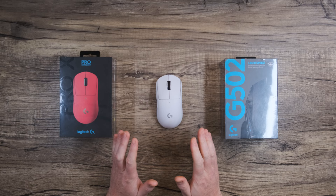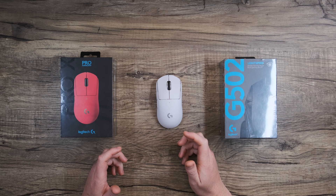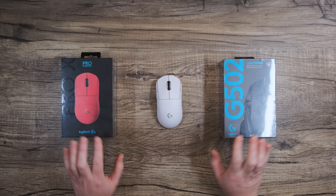Hi, and welcome back to Logitech. Today we're going to be connecting your Lightspeed wireless mouse. Lightspeed is our incredibly low latency wireless protocol for mice and other time-critical peripherals. But in this video, we're just focusing on getting your mouse connected.